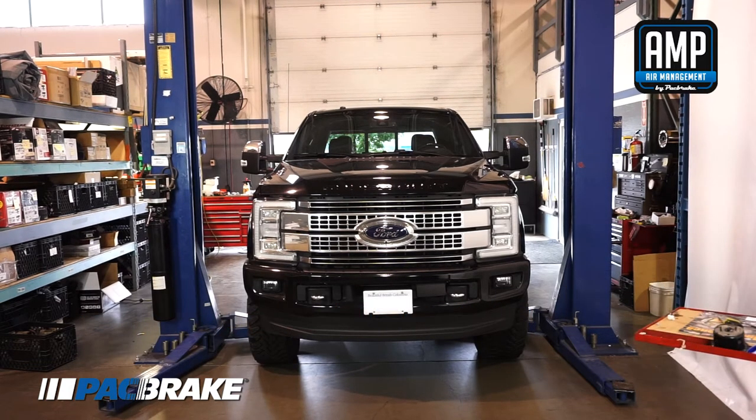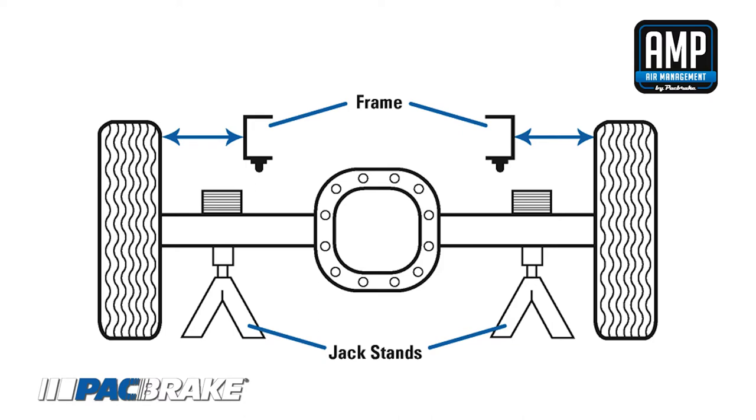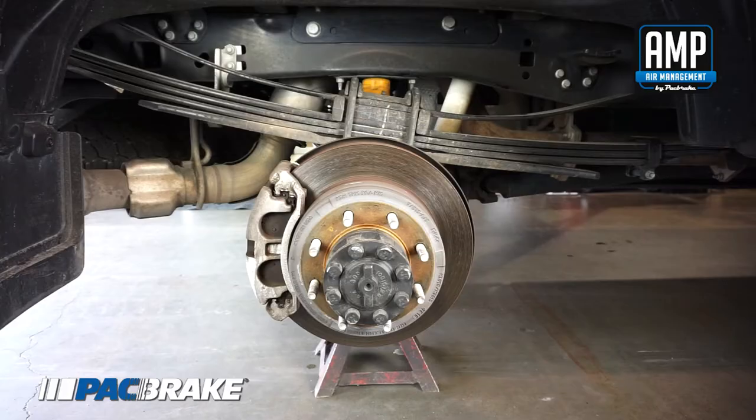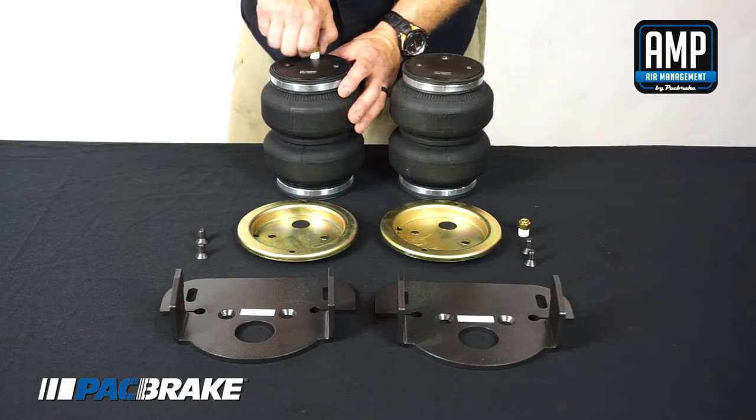Park the vehicle on a level surface. Raise the rear axle high enough to remove both rear wheels and attain a comfortable working height. Place two jack stands under the axle as shown. Lower the floor jack until the vehicle axle is supported by the jack stands. Remove the rear wheels.